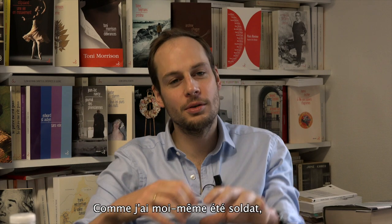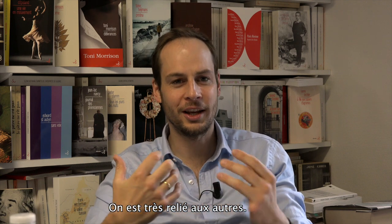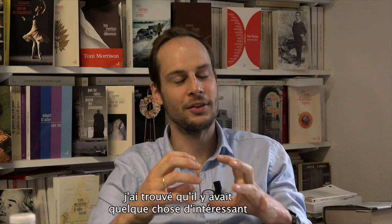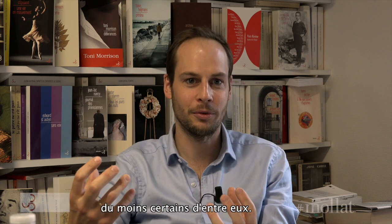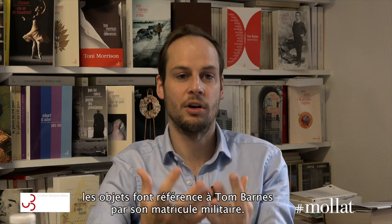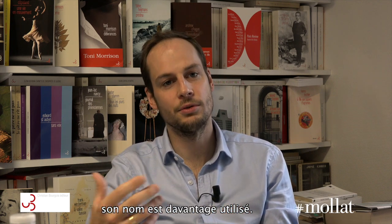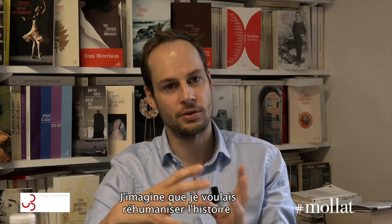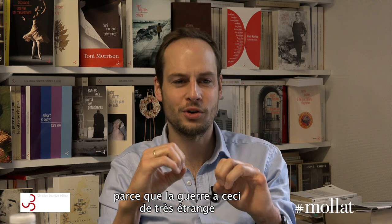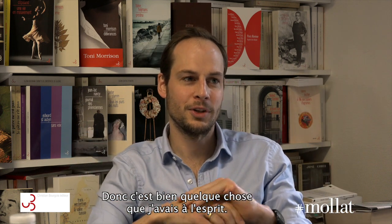My experience of being a soldier is that you're always surrounded by people and very connected — you don't feel lonely most of the time. But I did think there was something interesting about the fact that objects have serial numbers, and a soldier has a number too. At the start of the book, objects describe Tom Barnes by his military number, and as the book progresses his name is used more. I wanted to re-humanise the story, because war is very strange — there are bits of equipment and things flying in the air and you're all part of a system.